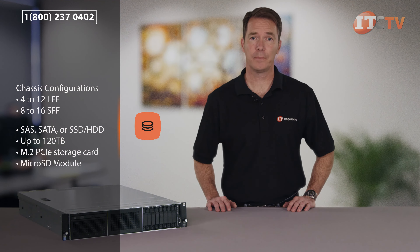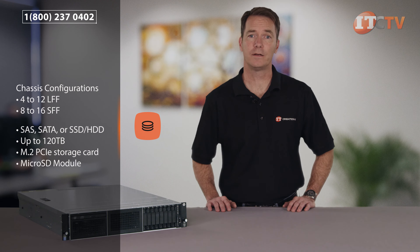The SD slot is not a hot-pluggable device and the system should be powered off before removing the SD card from the module.